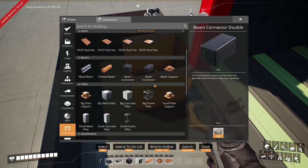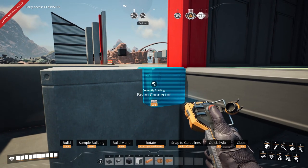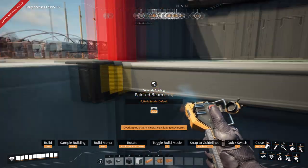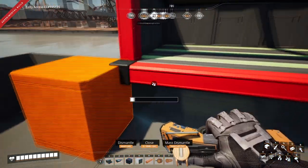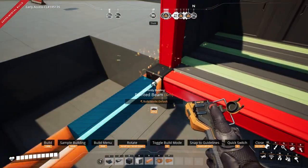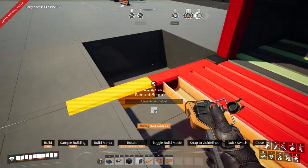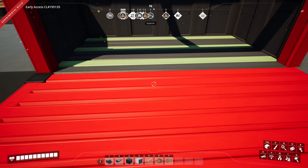Place it down, get yourself a beam connector, and place the beam connector just above the height of the big pillar. Then get yourself a painted beam, attach it to the beam connector, and take that across. To do the rest of the floor more quickly, take another beam in the other direction and you can snap all your other beams to the beam traveling in the opposite direction.